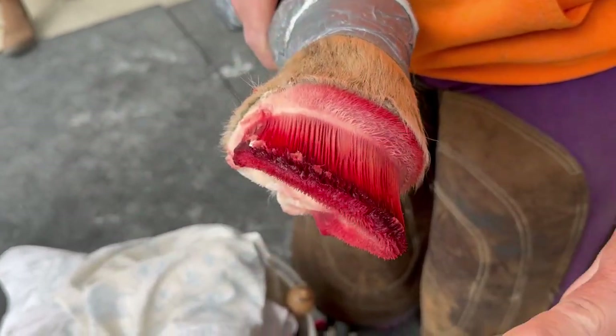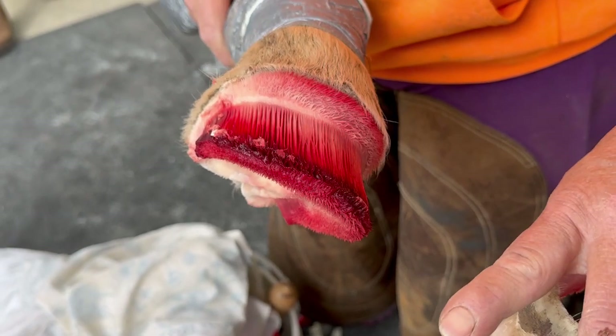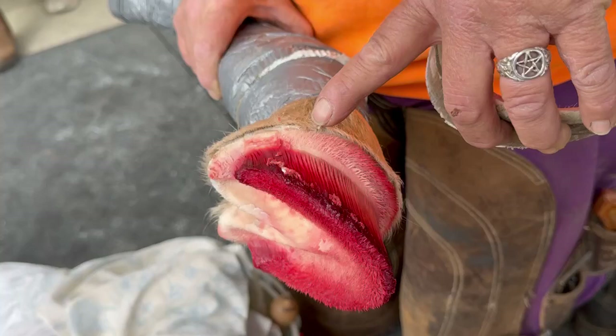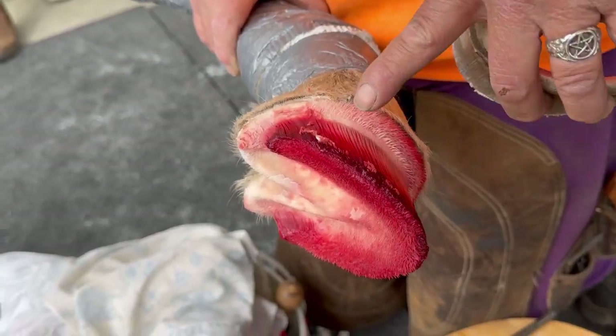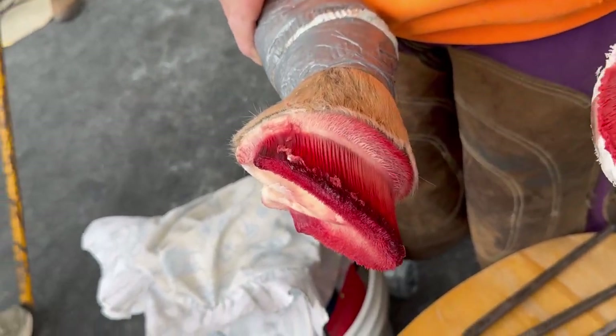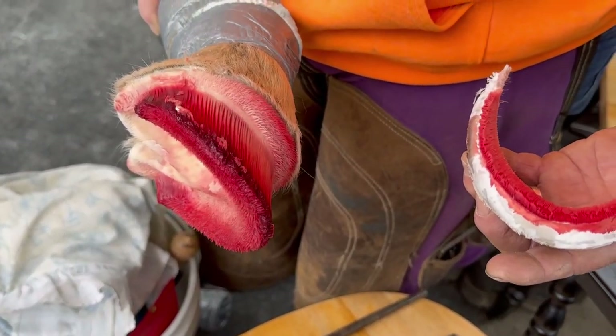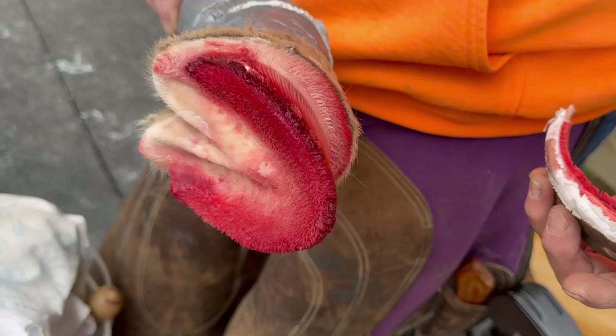When we started, the toes were probably about two inches long at least, and there was a lot of leverage. It actually starts to pull and separate the laminae up here. So when you think about long walls, long toes, a lot of flare — you have to get rid of the long toes and the flare.